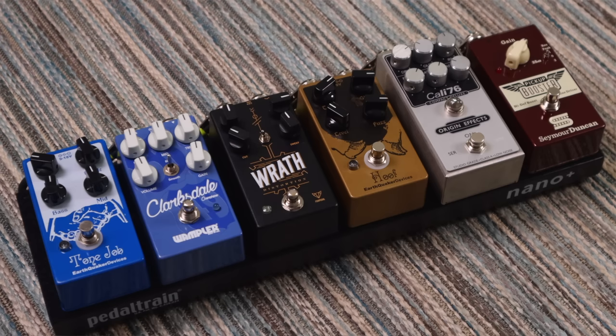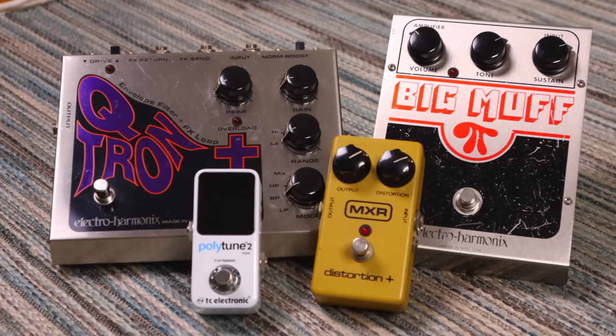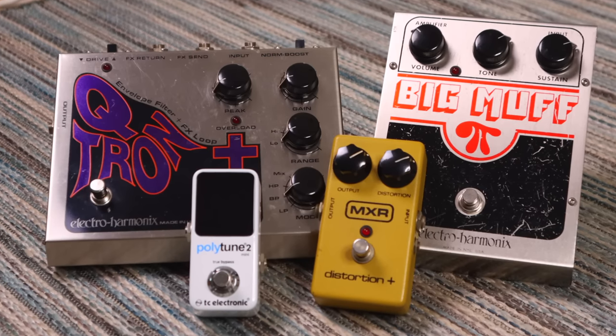Wampler pedals do this, as well as Earthquaker Devices and Walrus Audio, Seymour Duncan — I'll maybe try and put a full list down in the description. Avoiding unnecessarily large pedals is good, but personally I don't think there's much benefit in going any smaller than the standard pedal size.